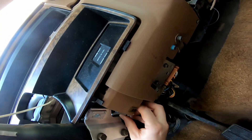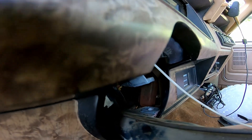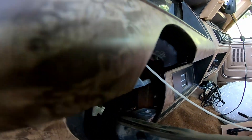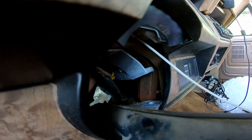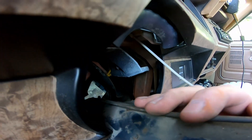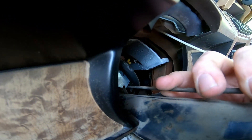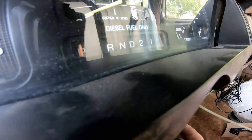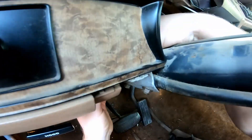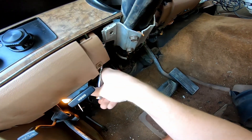Slide it back up over from the passenger side. It has to engage with this rod here — it's kind of hard to see but there's a slot the rod slides into. Make sure you're not pinching any wires under this switch. Put these nuts back on those studs and tighten them down. We may have to adjust it — we're going to test it all out before we put the column back up.